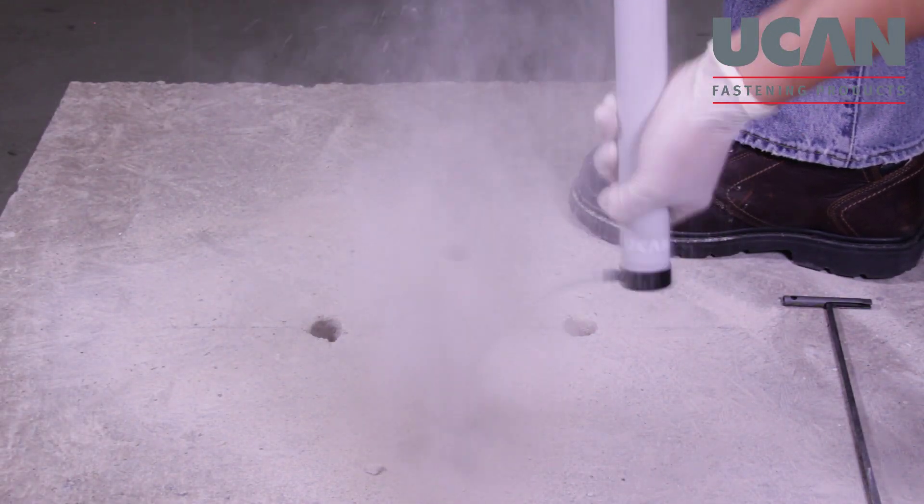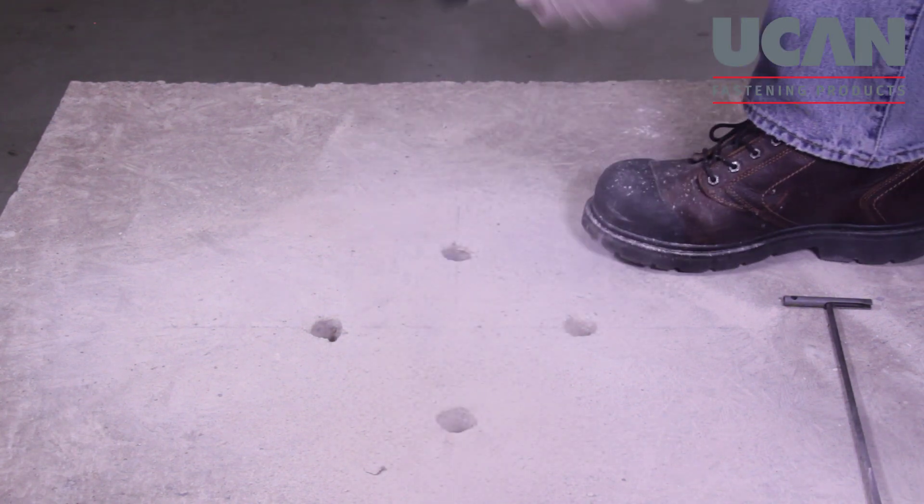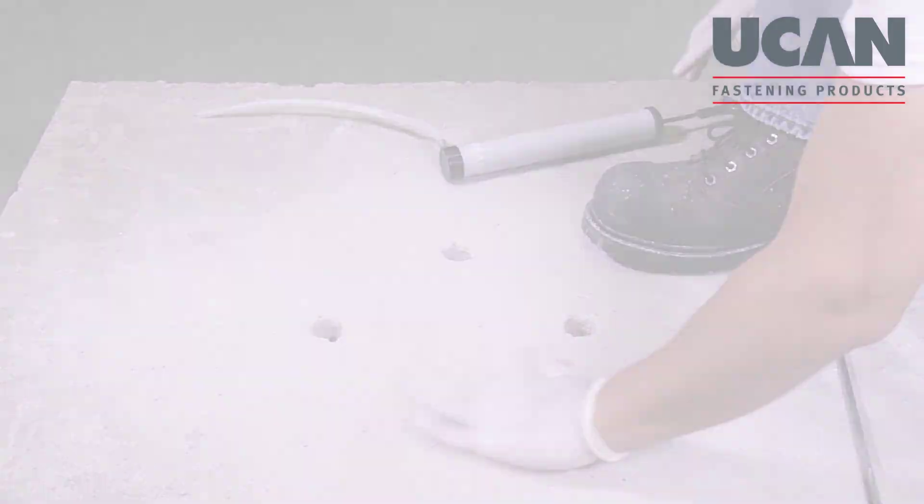Drill the hole perpendicular to the concrete surface and to the required depth. Clean the hole thoroughly using a nylon or a light gauge steel brush and blowout pump or compressed air.